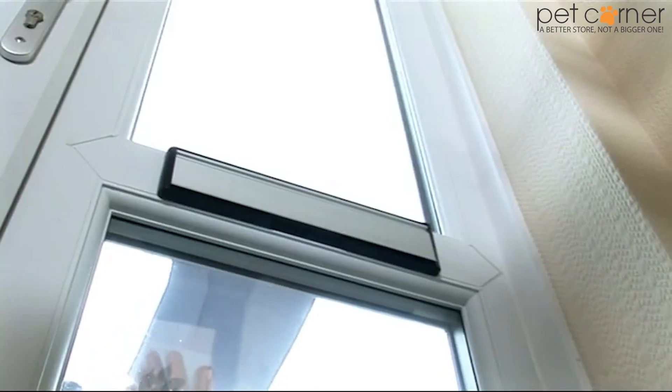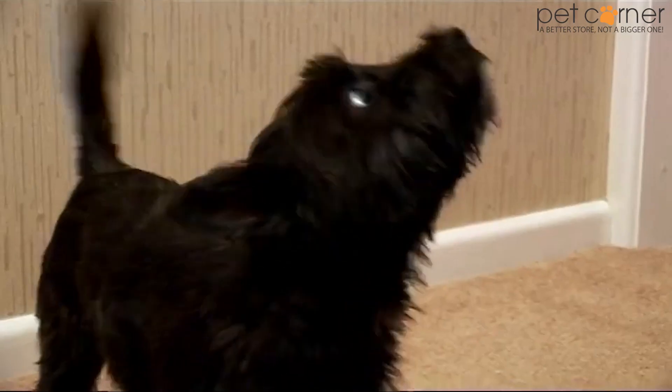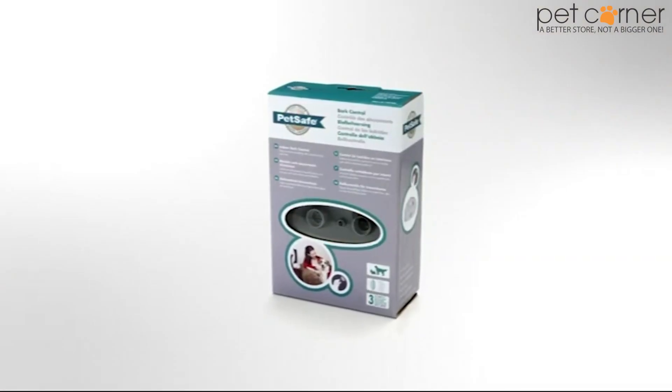We love our dogs, but we might not always love their barking. And neither do our neighbours. That's why PetSafe developed the Indoor Bark Control.